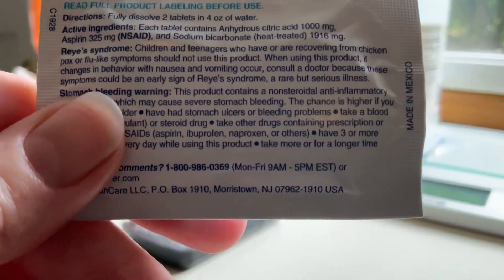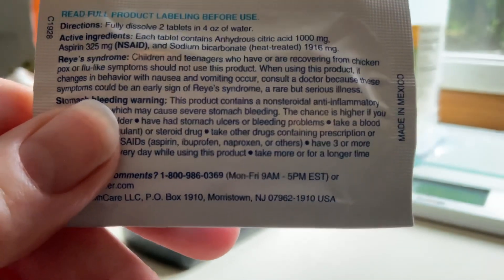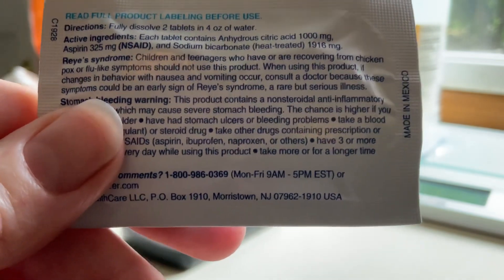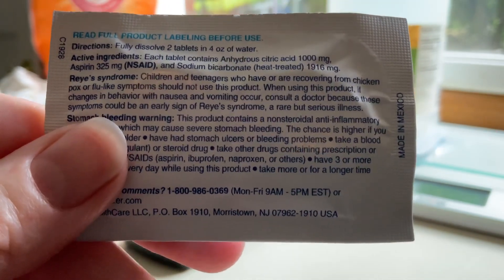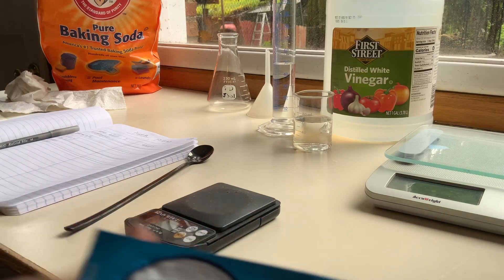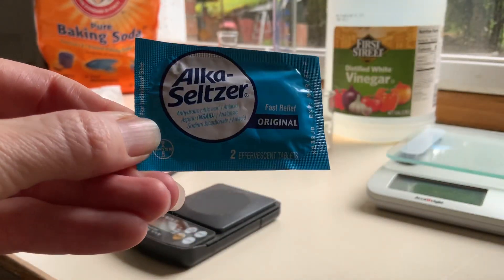I'm starting Part B of the Stoichiometry Lab for Chem 121. Look over on the upper right side — you can see the claim on the label: sodium bicarbonate 1916 milligrams. That is the claim of how much baking soda is in this set of Alka-Seltzer tablets.